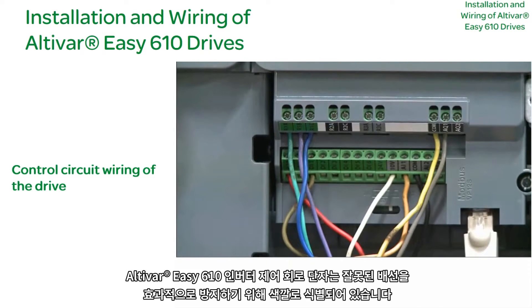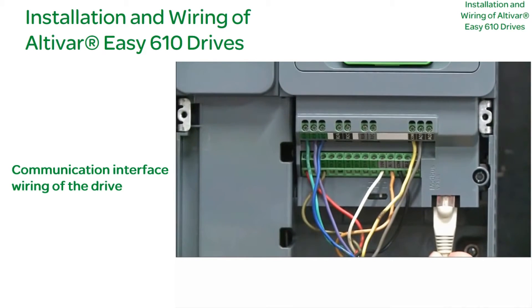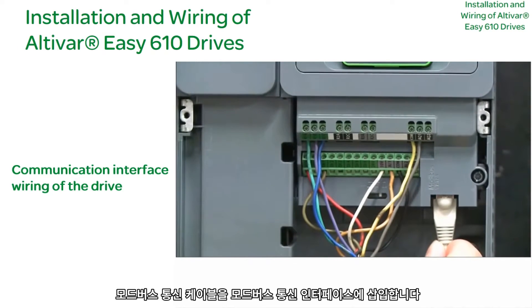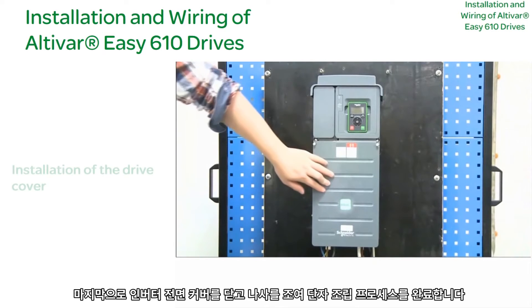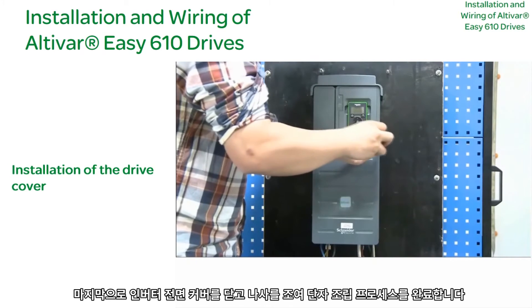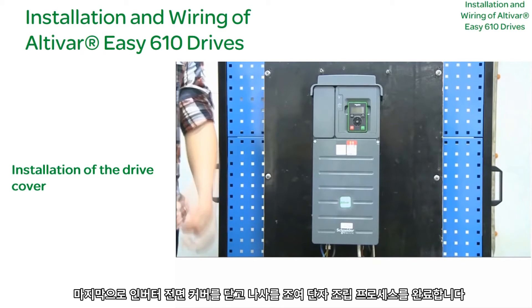Our EZ610 drive control circuit terminals are identified by color to effectively prevent incorrect wiring. Insert the Modbus communication cable into the Modbus communication interface. Lastly, close the drive front cover and tighten screws to complete the terminal assembly process.